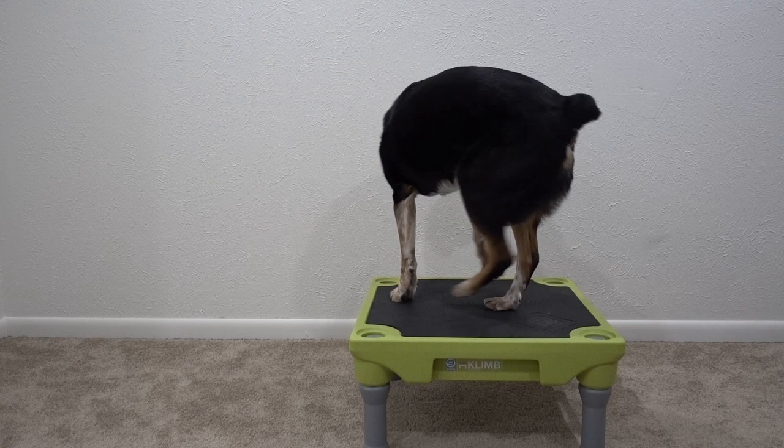Hi guys, it's Laura from DoggieU, and today we're going to be teaching your dog how to spin. Besides spin being a really fun little trick that can be taught relatively easily and quickly, it's also a great trick for body awareness, proprioception, as well as engagement with your dog. It even helps with warm-up before your dog is going to be doing activities and stretching.